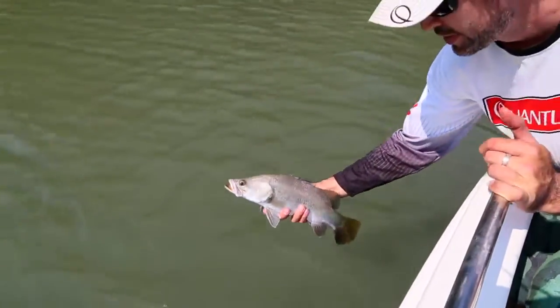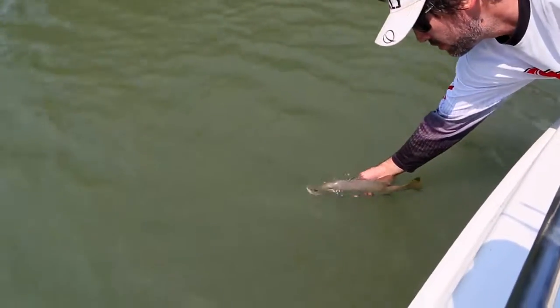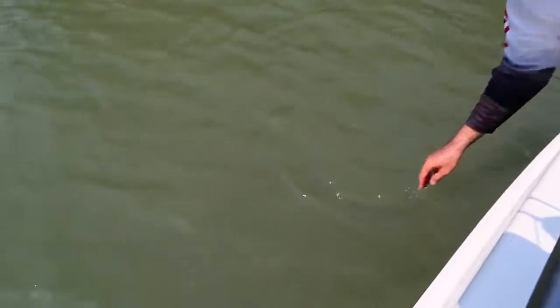All right, we'll let this little guy swim off and we'll catch his appearance.